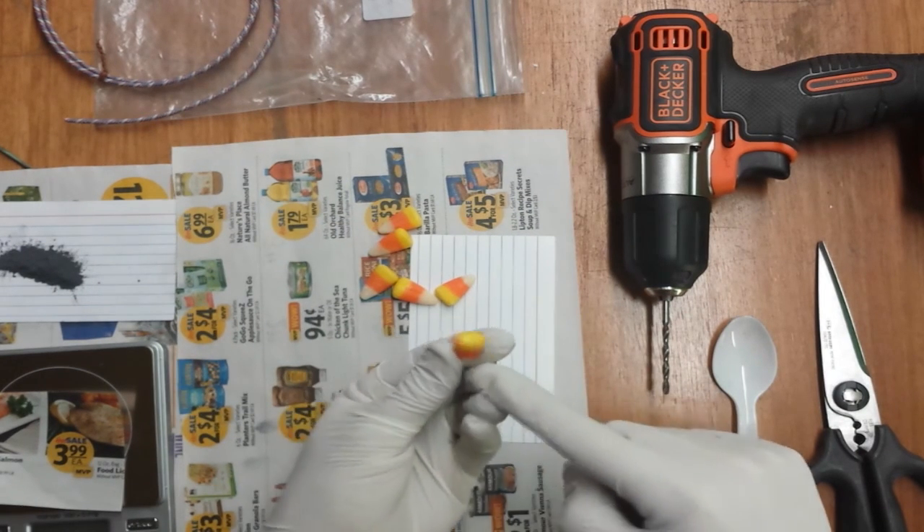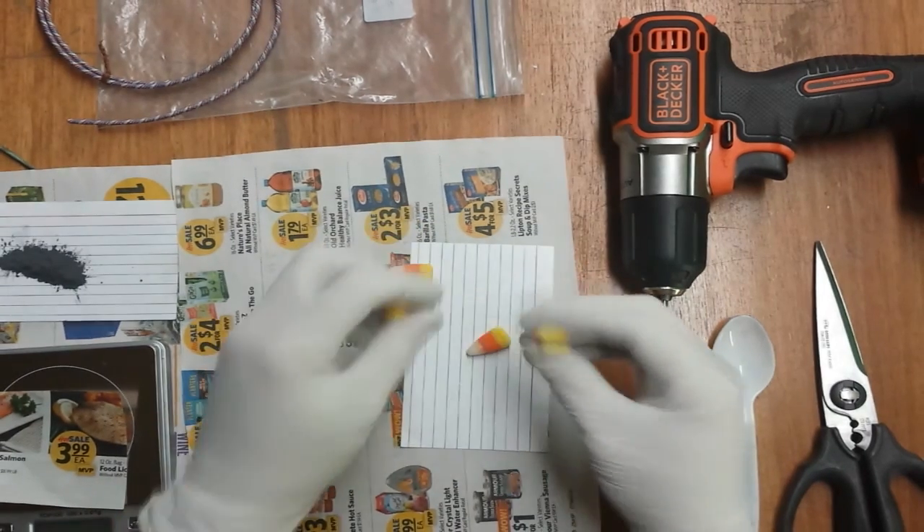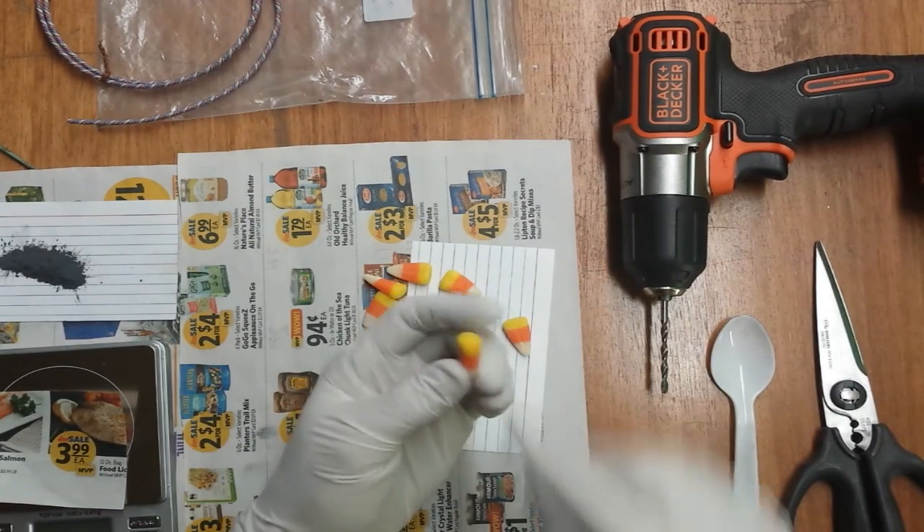Oh, see this one's got a bit extra orange on the yellow. No good. Alright, I think the rest of these are... Oh, look at that. That could have been a very dangerous situation.